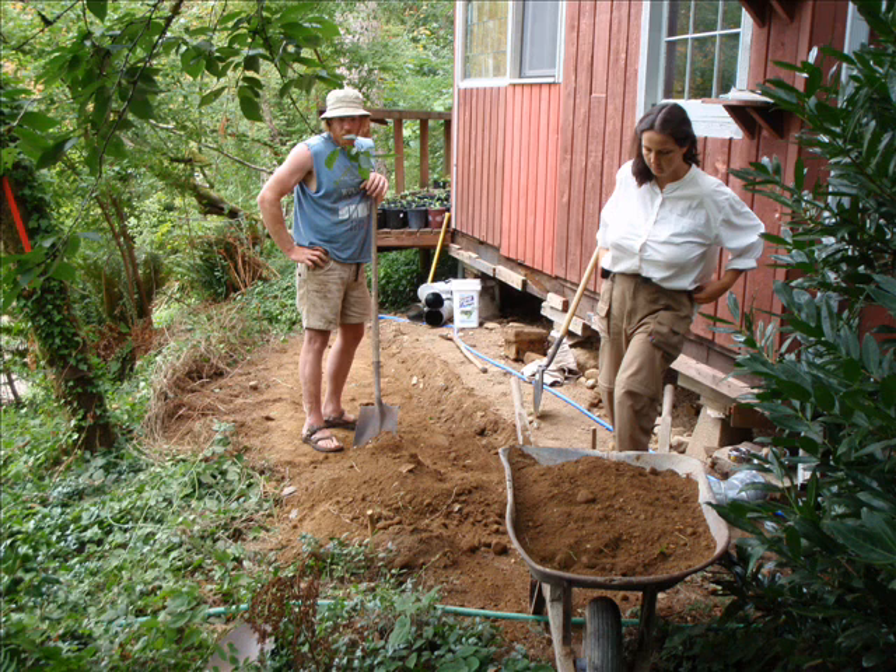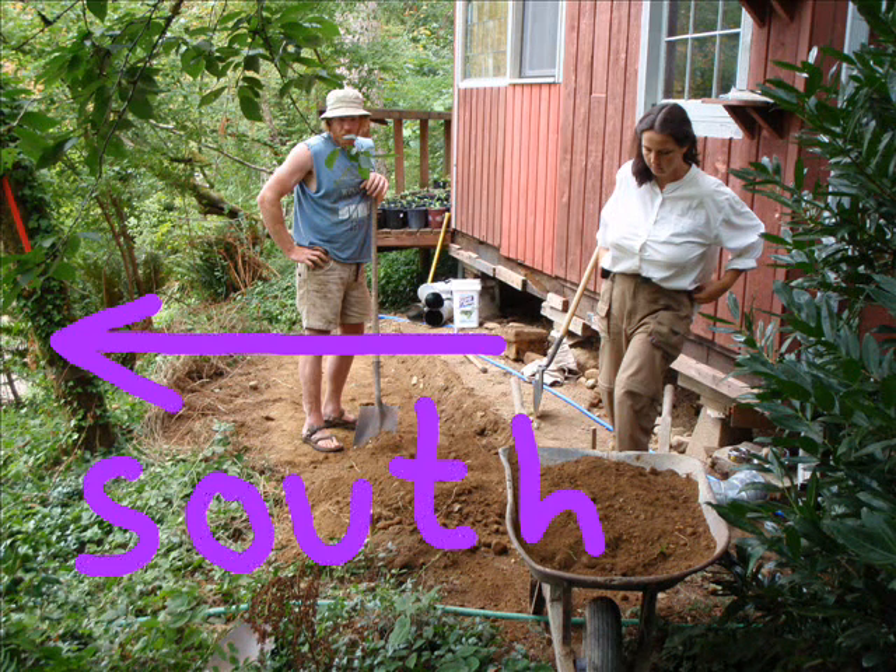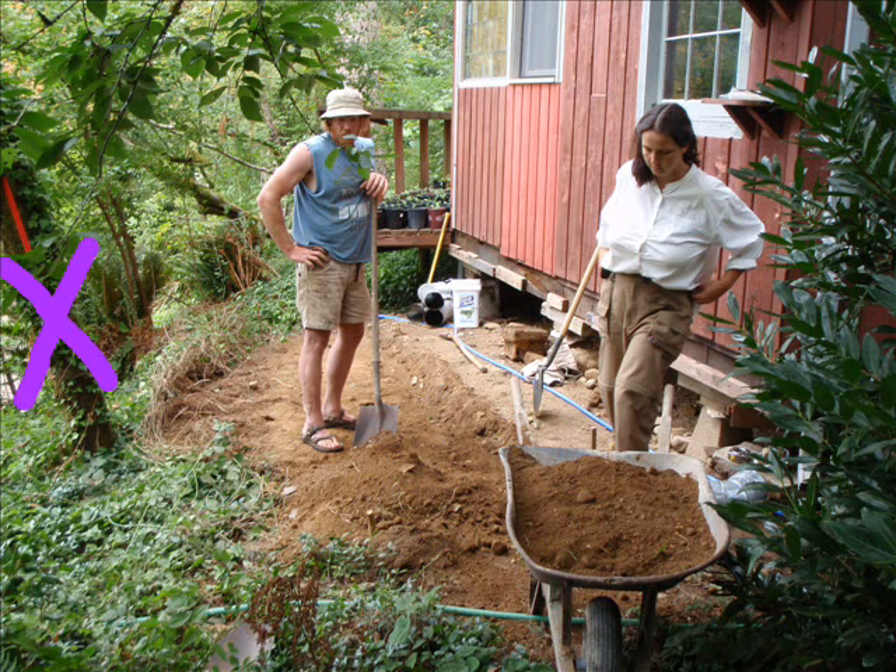Here's the workshop site along with the instructors, Ernie and Erica. South is this way, so this tree has to go. The garden bed is going to go here, the trench for walking in is going to go here, and the far edge of the greenhouse roof will be about here.